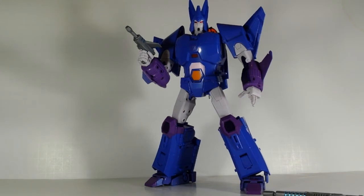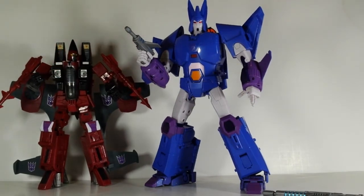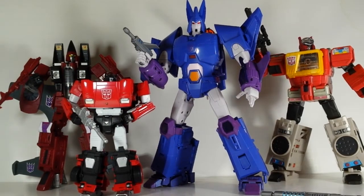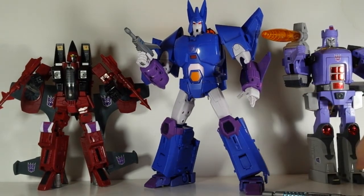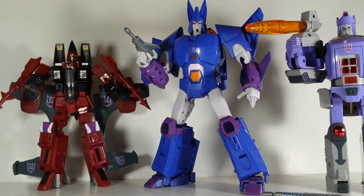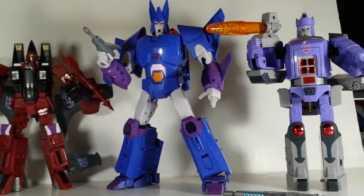Like I said, he is a big boy. Just for comparison, the other one I just got in my collection is the Yes Model Thrust. He just towers over the Seekers and some other figures, just to see the size of him. That's not too bad because you can actually display him with G1 Galvatron — Cyclonus should be a little bit bigger than Galvatron, so that actually works out.